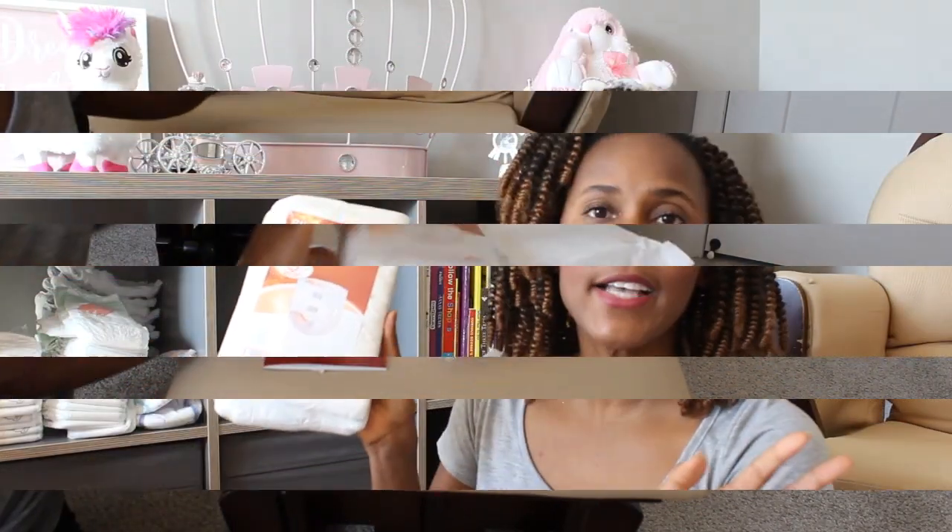All right guys, so in this video I have in front of me a product from Tranquility. This is Tranquility Premium Protection — heavy protection, 12.7 ounces, that's 374 ml, latex free. These are the slimline disposable briefs in size 24 to 32 inches. To me this looks unisex because I don't see any pink on it, so I'm assuming it's unisex.